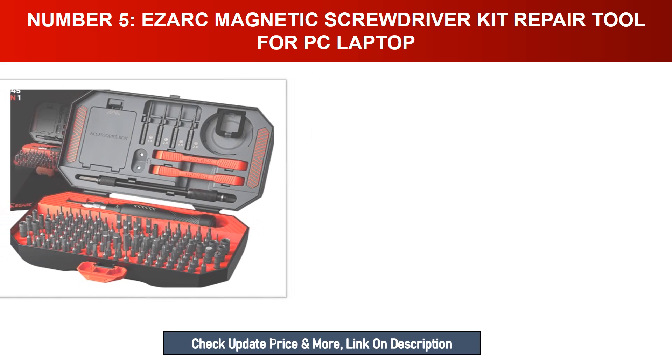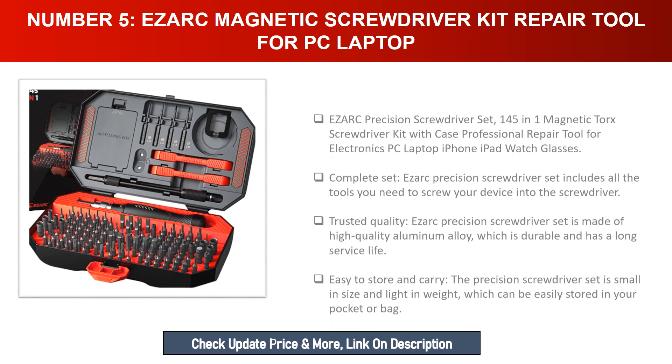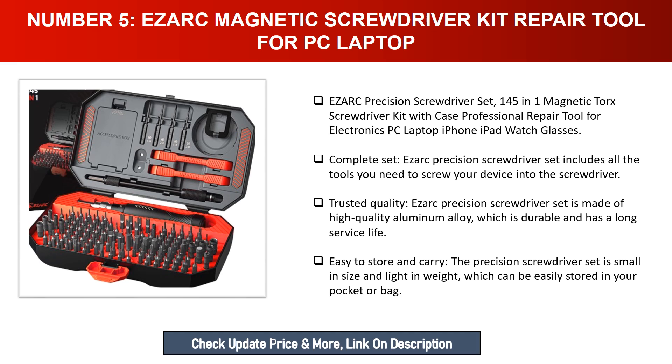Number five: iSRC Magnetic Screwdriver Kit — repair tool for PC and laptop. The iSRC precision screwdriver set is 145-in-one, magnetic Torx screwdriver kit with case, a professional repair tool for electronics, PCs, laptops, iPhones, iPads, watches, and glasses. The complete set includes all the tools you need. It is made of high quality aluminum alloy, which is durable and has a long service life.